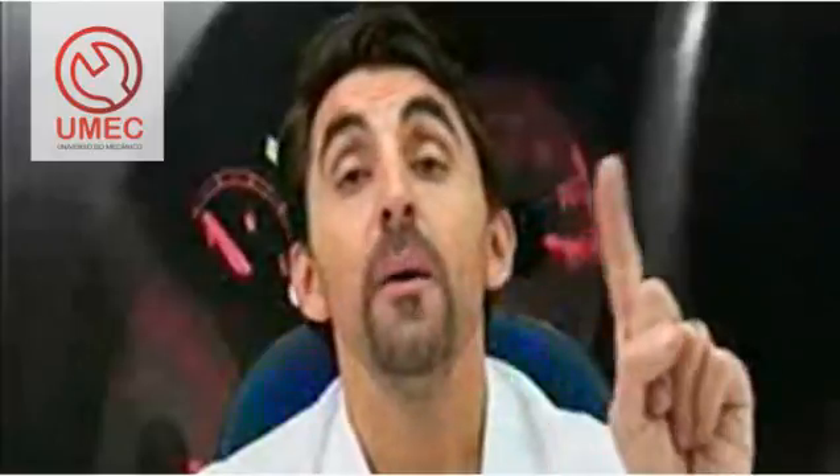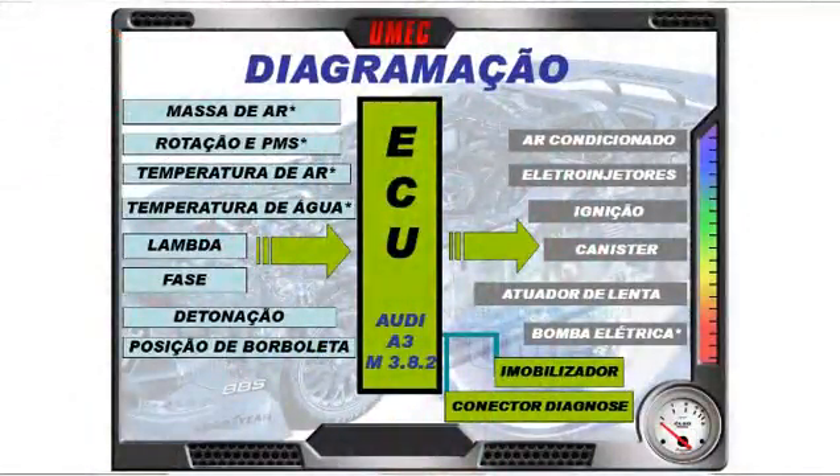O mesmo sensor de temperatura manda informação para o painel. Embora internamente sejam separados, esse sensor manda o sinal para a ECU adequar a mistura conforme a temperatura do líquido de arrefecimento, e também manda para o painel para indicar a temperatura nos instrumentos. Vamos à nossa diagramação inicial, com asterisco nos itens já abordados e os que abordaremos hoje — os sinais de entrada para a ECU.